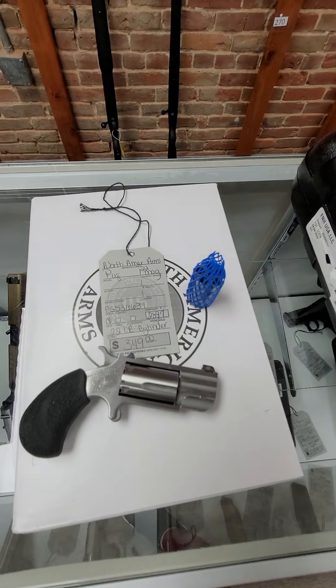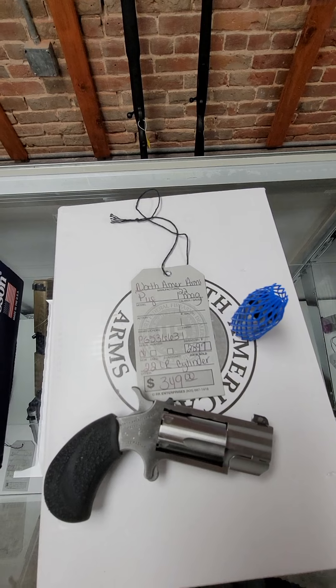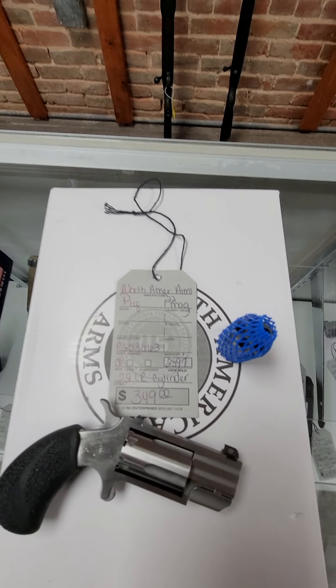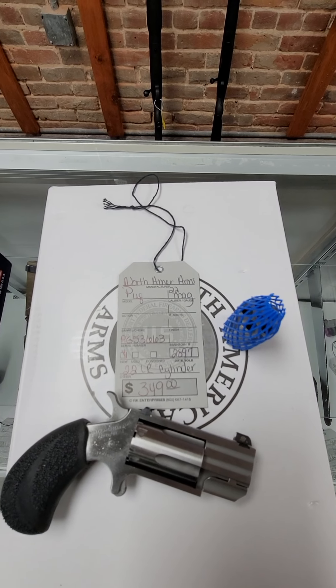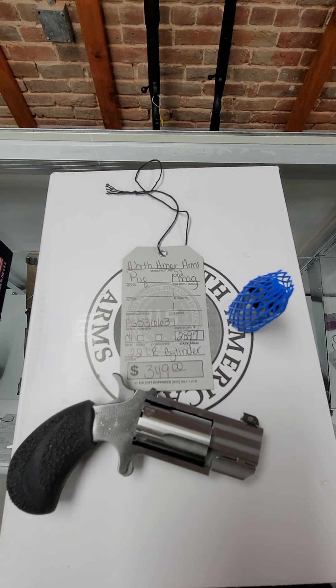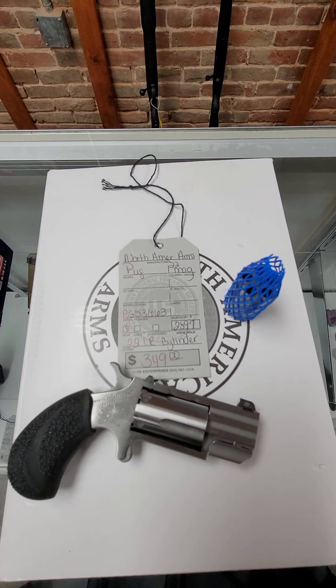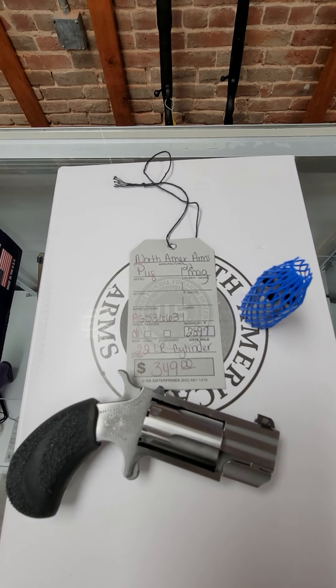Then we got some of the North American Arms Pugs in stock. These are 22 mag cylinders installed, and they come with the extra 22 long rifle cylinder and the little handy dandy North American Arms metal lockbox, and they are $349.